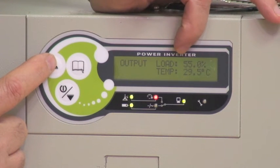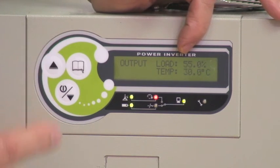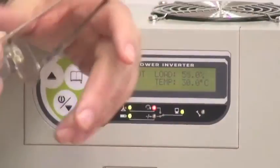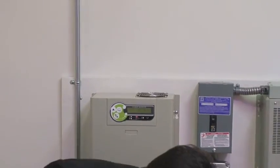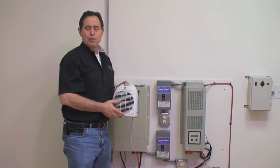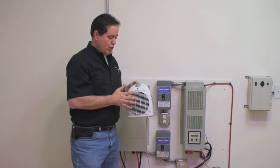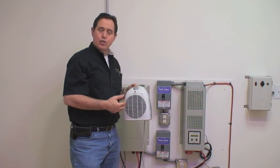This indicates you would not be able to run two of these heaters on this system. The worst type of load you can put on any inverter system is a resistive load, and that's how all these heaters work. You're much better suited, if you want to heat your space with a solar powered system, to use a gas or propane type heater. You can use a small motor to push the air out from behind the gas heater.